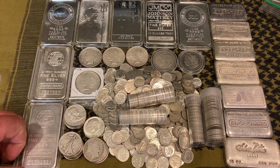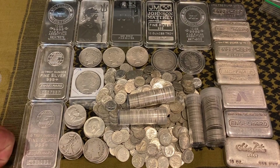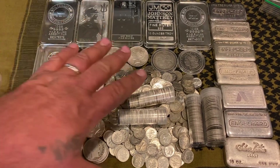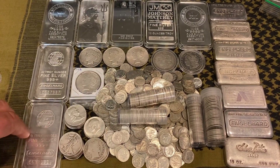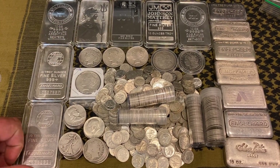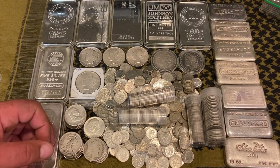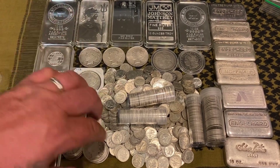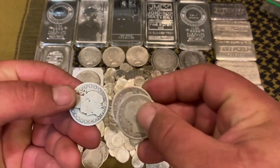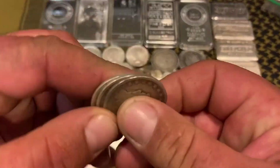A lot of people know this as junk silver — that's anything minted before 1965, so 1964 and earlier is 90% silver. They call it junk silver because it has a little bit of copper in it to keep it stable and not so soft. $1.40 face value of this makes an ounce of silver. They sell it by dollar face value — if you buy a dollar face value, you're going to get about 0.71 of a troy ounce, which is just under three-quarters of an ounce.